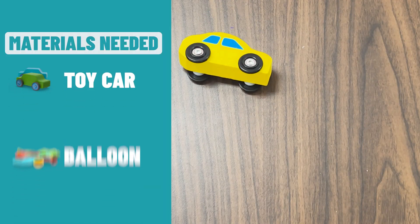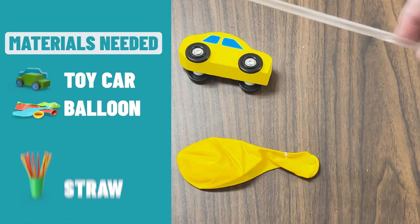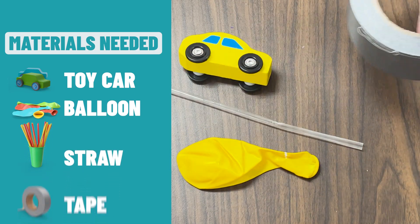We're going to need a toy car. We're going to need a balloon. Next, we need a straw. And finally, we need some tape.